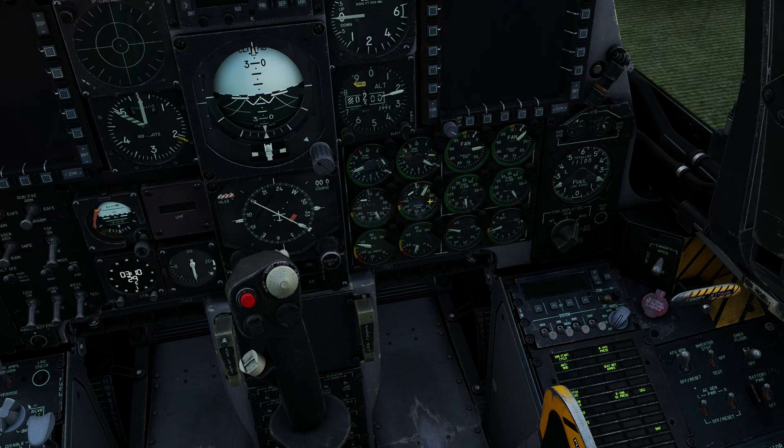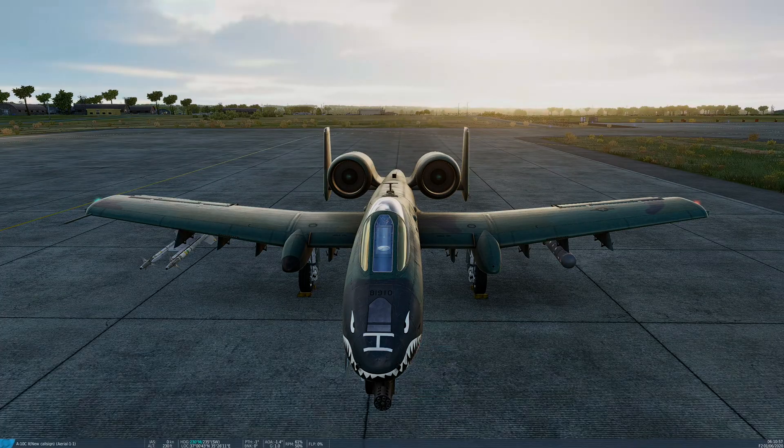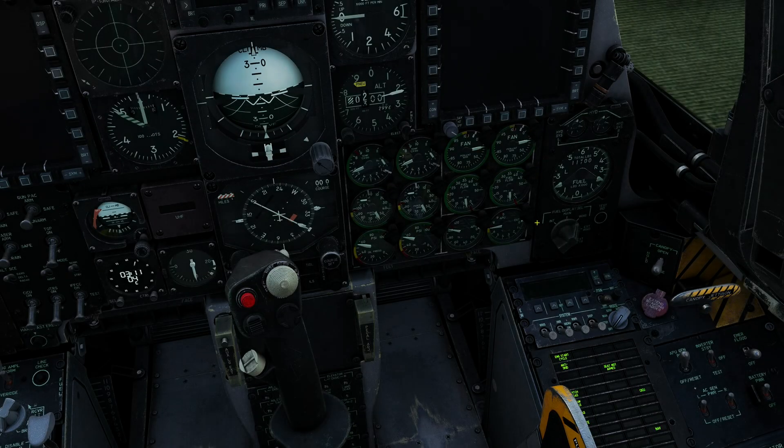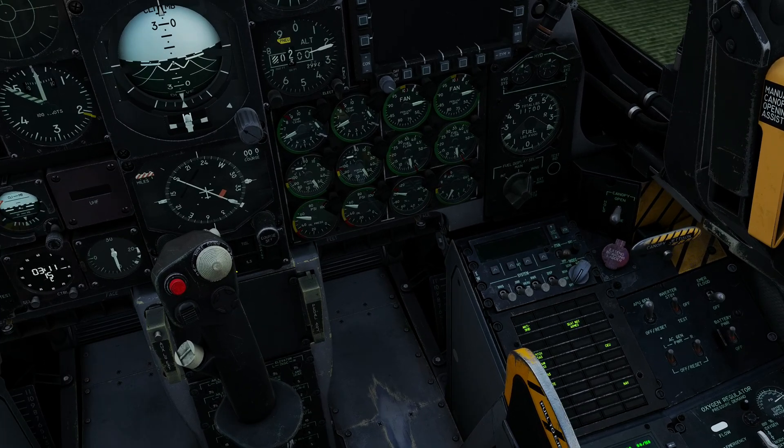RPM is climbing. We've got oil pressure. We've got hydraulic pressure. EGT is rising. You'll also note that fuel flow should quite quickly break the red line. I'll give you an external view for a moment — fans are turning. Stabilized, and the light should go out. Light is out — perfect.